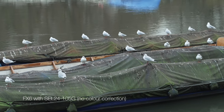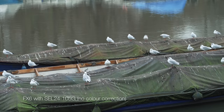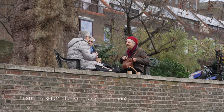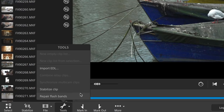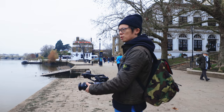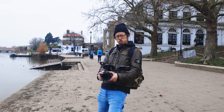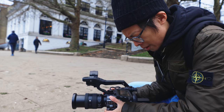Within this compact body holding a full-frame sensor and the variable ND system, there's no room left for any stabilization. The lack of stabilization isn't really something to complain about — I don't think anyone shooting with cine cams expects it. It does have a gyroscope built-in though, so if you use Sony's Catalyst software you can stabilize the footage in post.